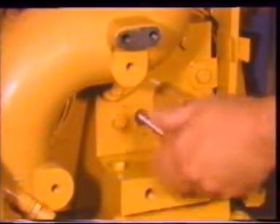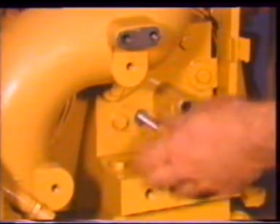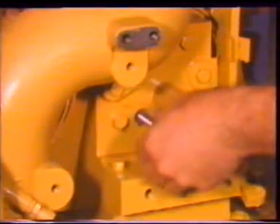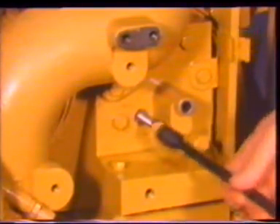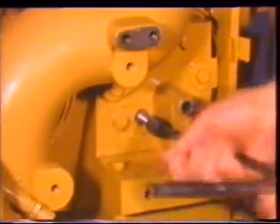Injector synchronization is the setting of all injector racks to a reference point so that each injector sends the same amount of fuel to each combustion chamber. This is done by setting each injector rack to the reference position when the control linkage is held in a fixed position called the synchronizing position.